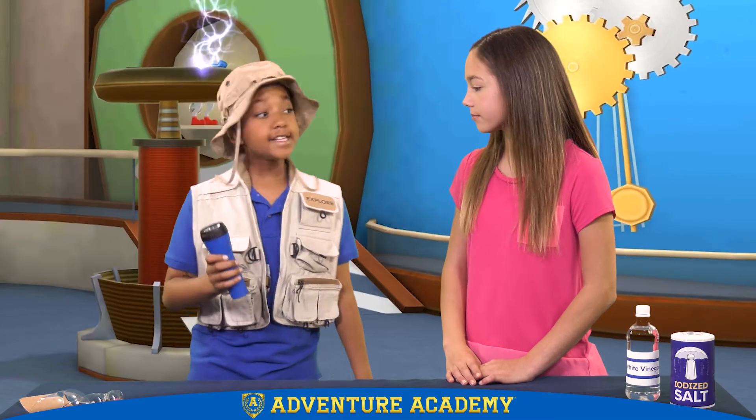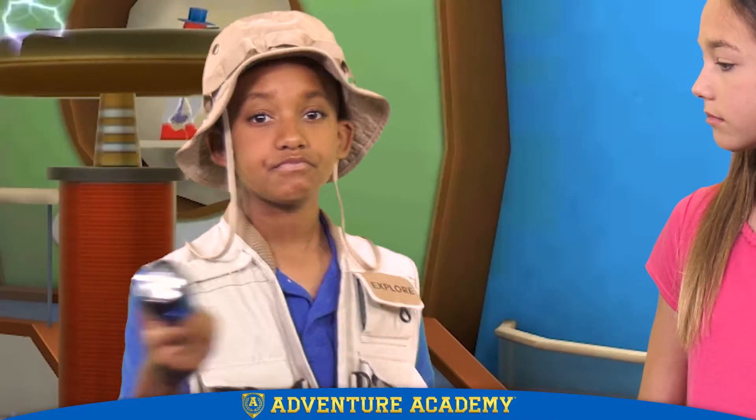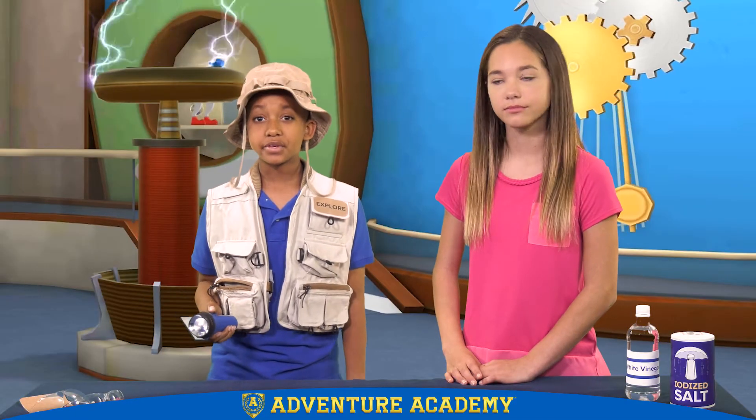Hey, Brandon, what you got there? It's the flashlight that I was going to bring to my camping trip, but sadly, the batteries are dead. I wish I could just make my own batteries.